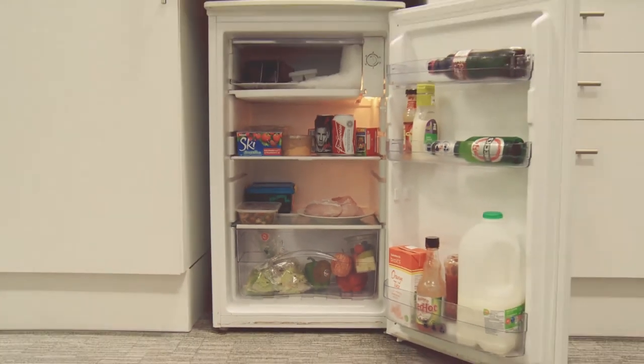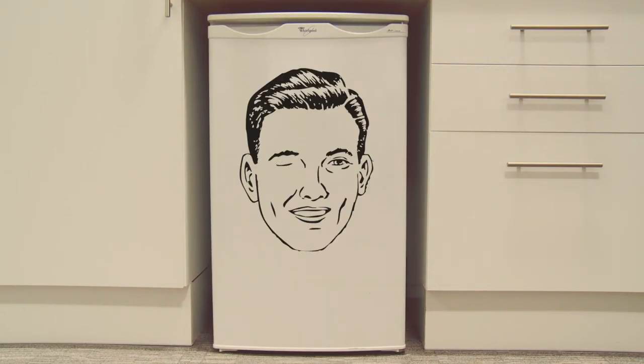Remember, fridges like Kenneth are your friend. And a clean Kenneth is a happy Kenneth.